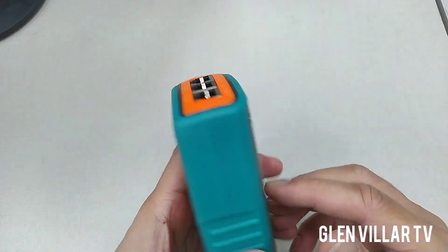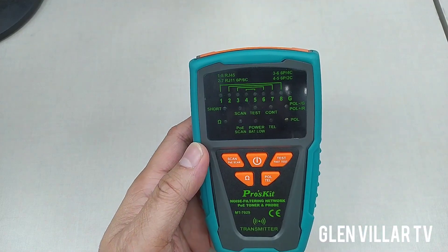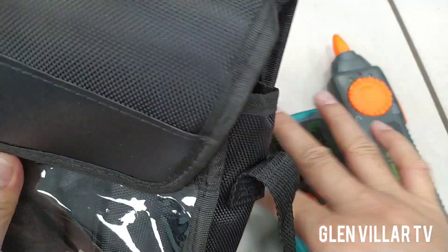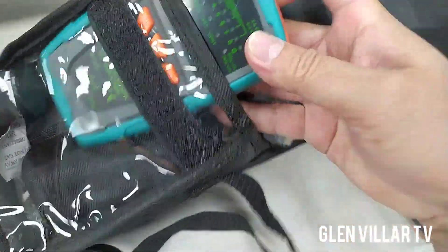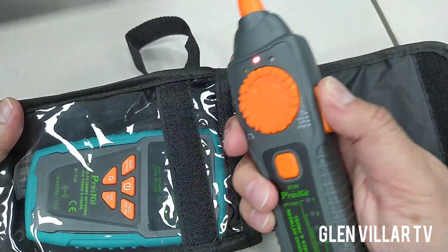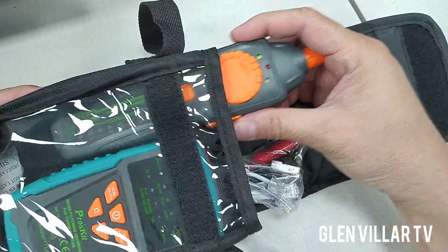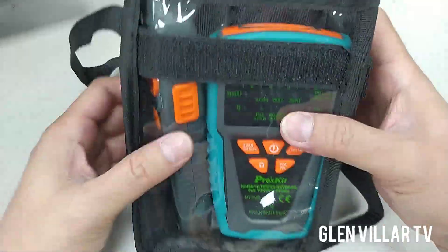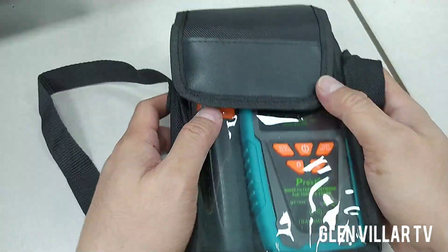So we have the main unit for the Proskit MT-7029 network tester. It comes with a main unit and the probe, and it also comes with a bag — a nice, simple bag that does the job. The only downside is that it can activate the switch on the side if you're not careful. So when you put it in the bag, turn it off and insert it sideways so it does not activate the light or any other function on the probe.